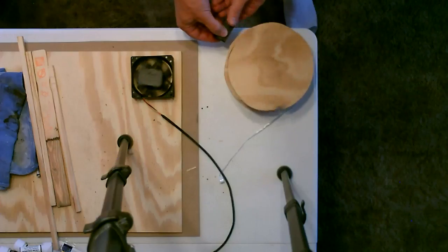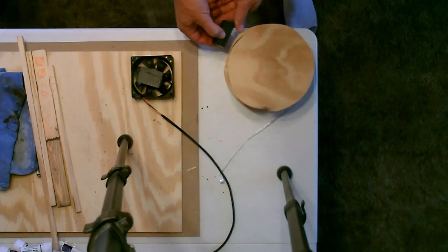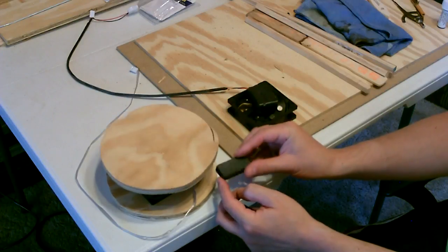Here's a single magnet roll. This works pretty good too.